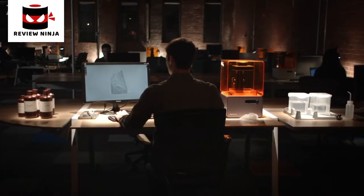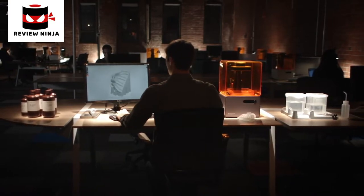At Formlabs, we create tools for people who create the future.